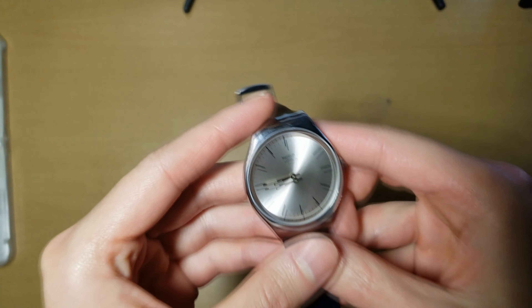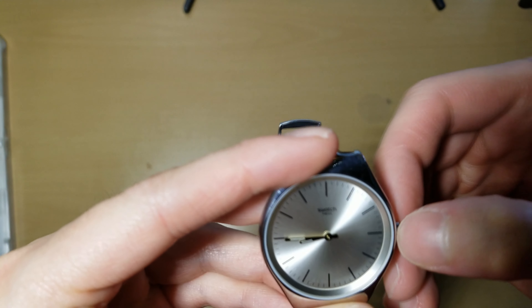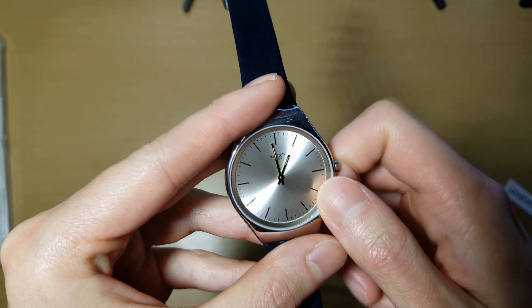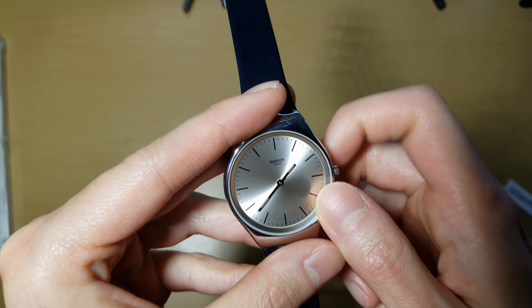And I'm going to set the time. It feels very smooth when I'm turning this crown, which is nice.